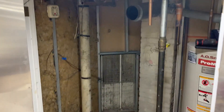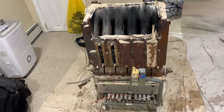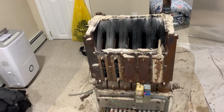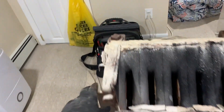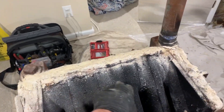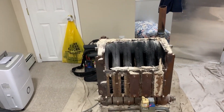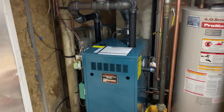We cut out all the piping on the boiler — the mess of electrical — brought it out here, took off the jackets, and we're looking at six sections. We're going to split this thing up and haul it out of the house.